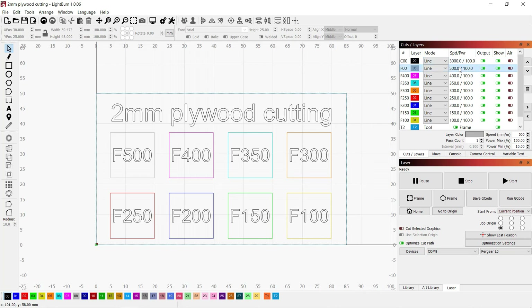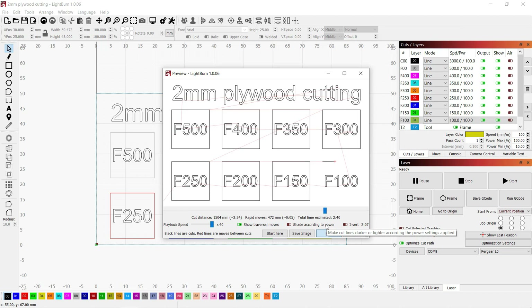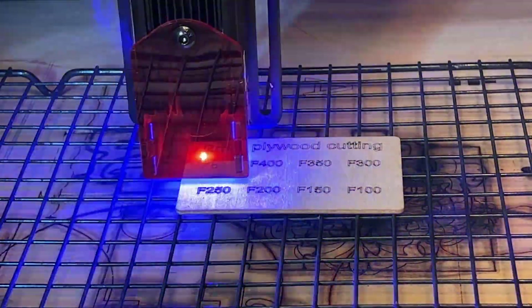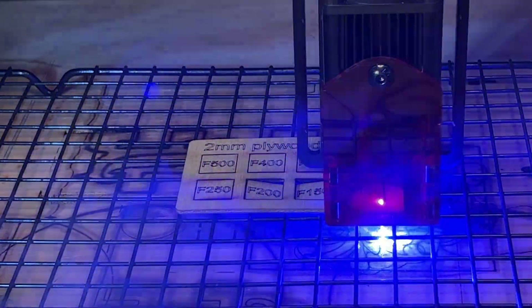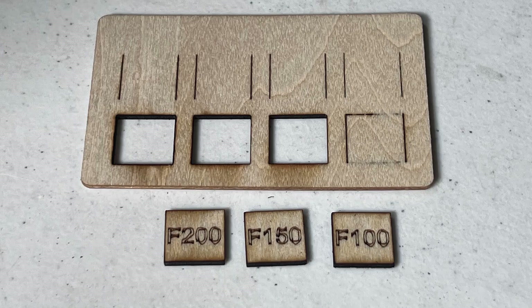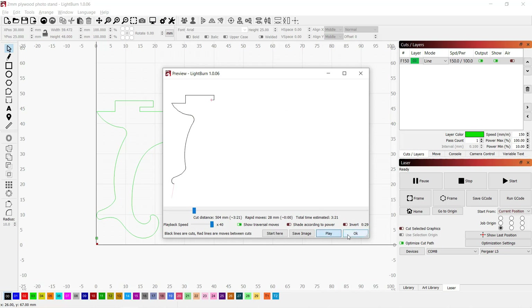After that, I will do some cutting tests starting with this 2mm plywood. I created a file to cut out 20x20mm squares at different speeds, from 500mm per minute down to 100. The preview looks fine and I will send this job to the machine. Starting from 200mm per minute, the wood can be cut through completely. In this case, I will try to cut a photo stand out of the sample plywood. Since this shape contains some small details, I will use 150mm per minute to make sure the tiny corners can be cut out.